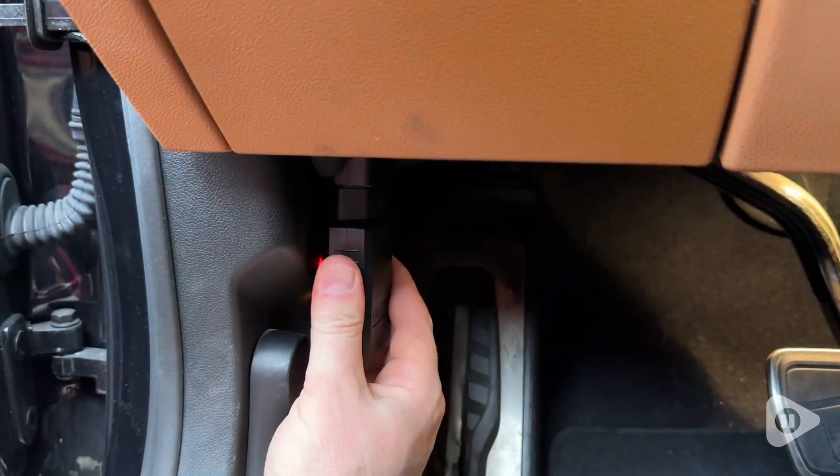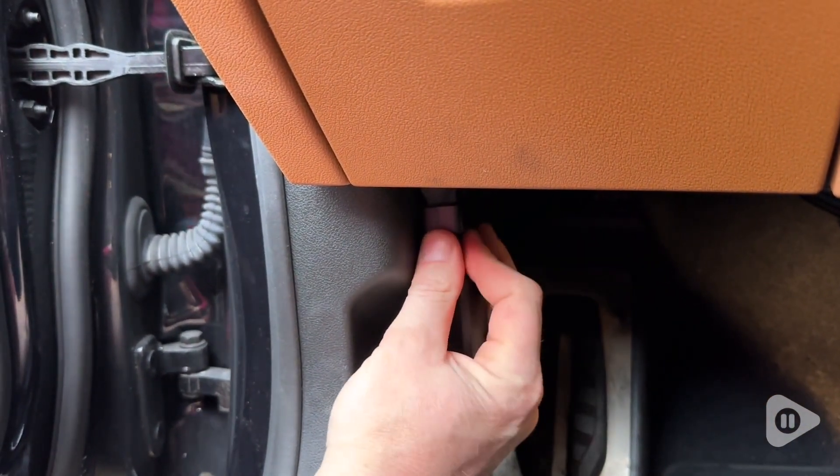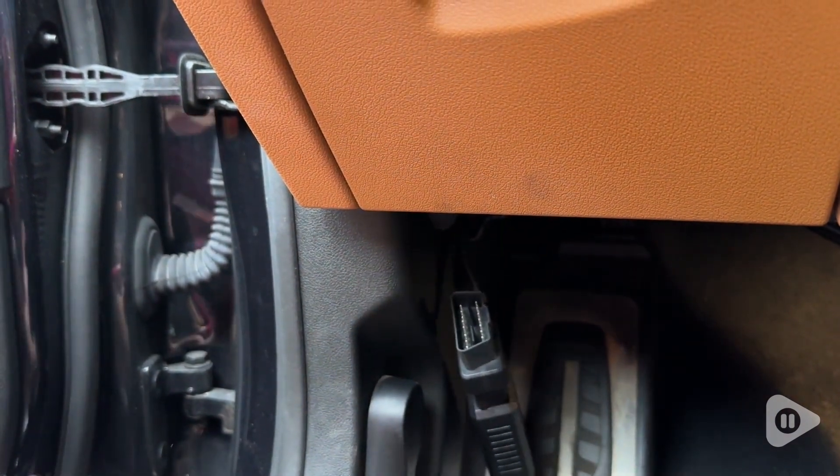Hey guys, it's Alisha with WTI. If you like to work on cars, whether for a hobby or for work, then you probably have some sort of code reader and need to plug into your car's onboard diagnostics.